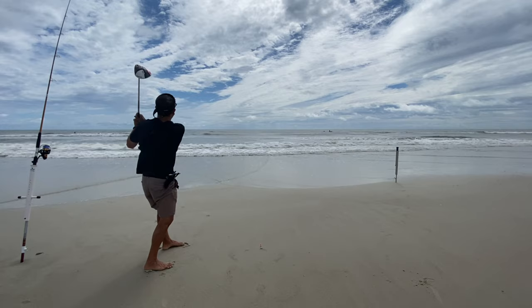What's going on guys? Welcome back to the channel. We're going golfing today, but not on a golf course. We're going to hit some golf balls off the beach and try to catch some fish with it. That is today's mission.